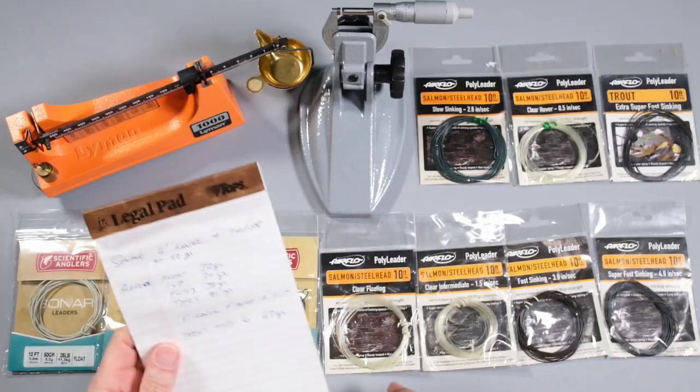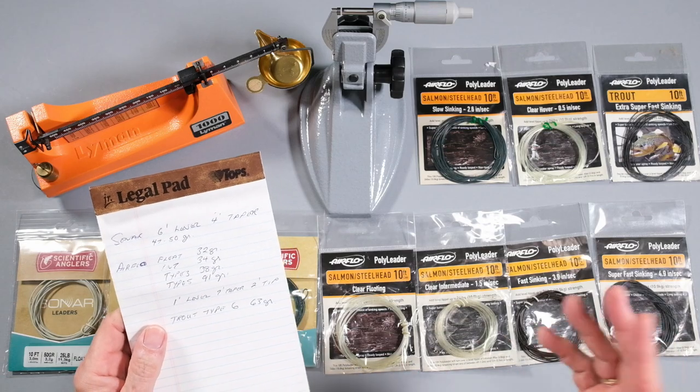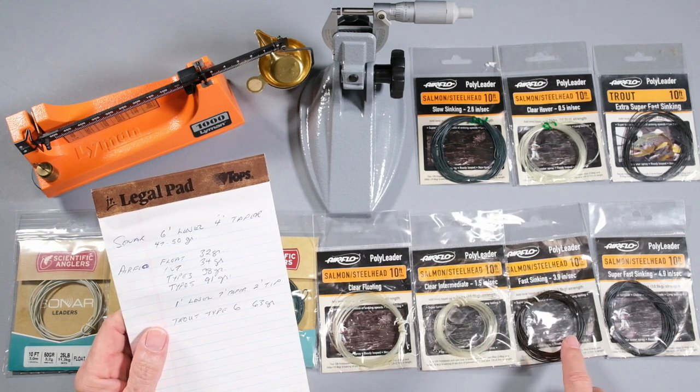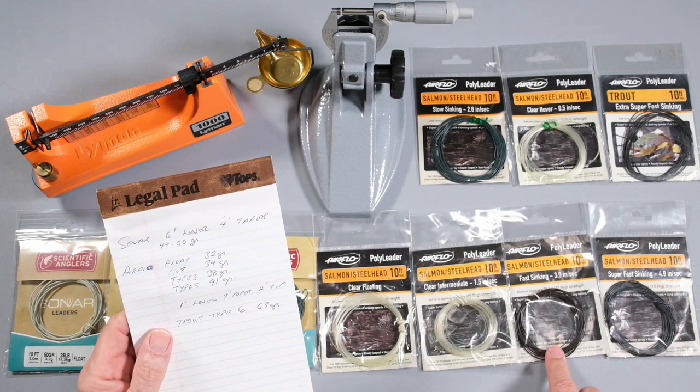The nice thing about consistent weight is you have consistent casting — it doesn't matter which one you put on, it's going to cast the same because the weight is the same and the taper is the same. However, when we get into the Airflow polyleaders it's a little different. The clear floating was 32 grains, the intermediate was 34, and the Type 3 fast sink was 38. So they're lighter than the sonar, but you could get the light sonar ones if you wanted that grain weight around 35 grains.